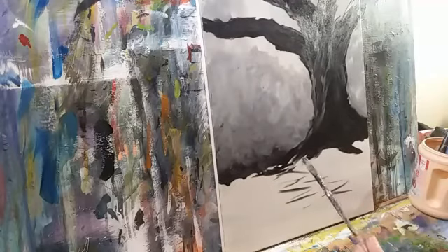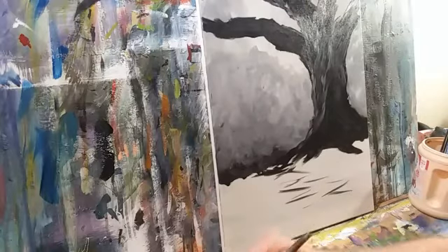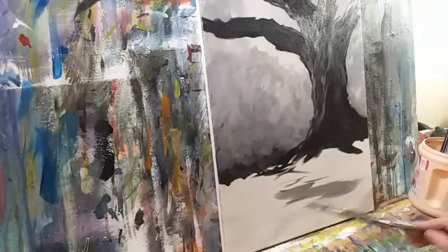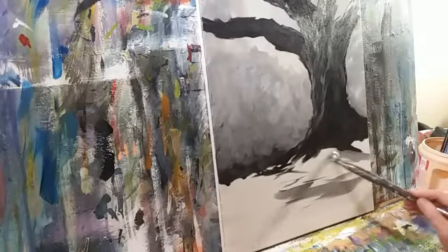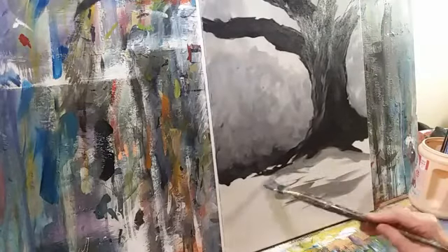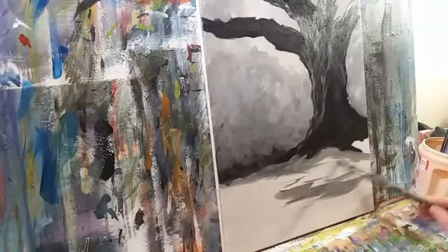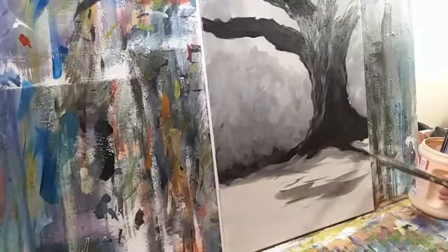Getting my big brush just for a second, I'm going to rough in a foreground just to have something there to hold the fort.